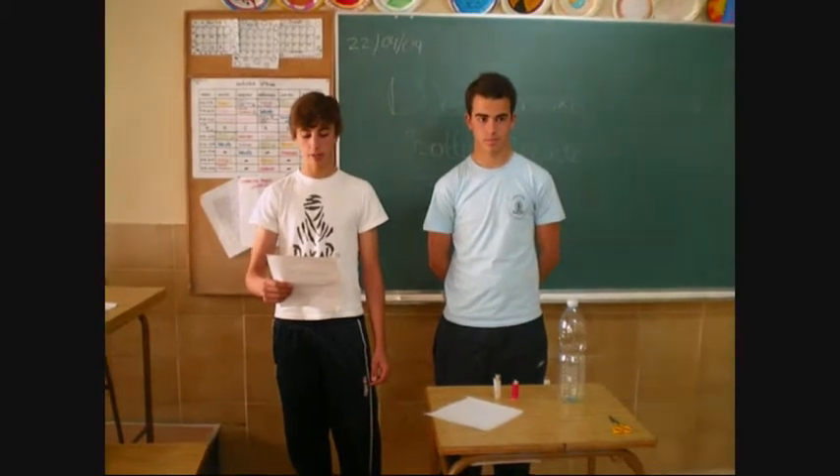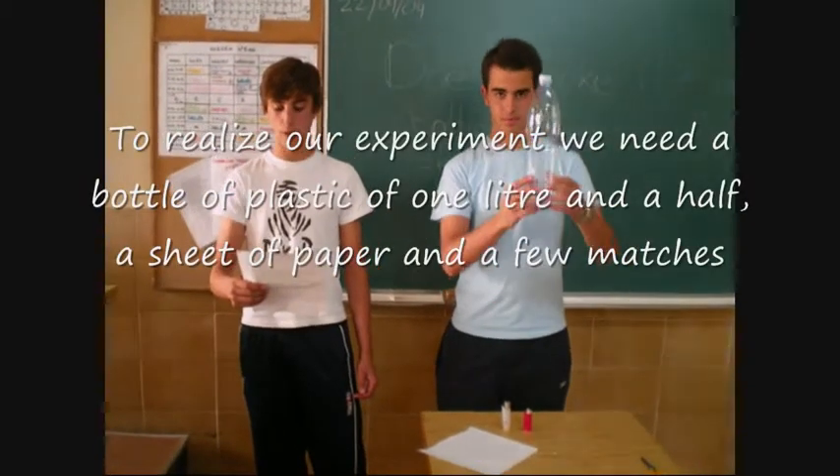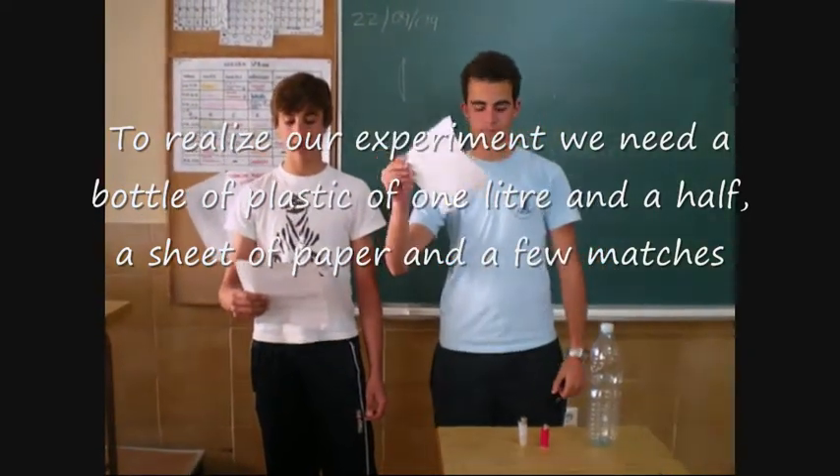Does smoke rise or go down? To perform our experiment we need a bottle of plastic of one and a half liters, a sheet of paper, and a few parts.